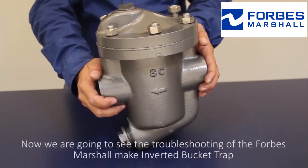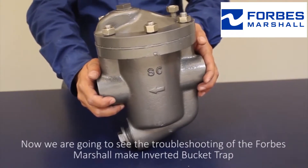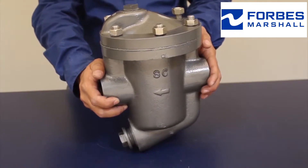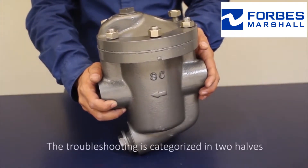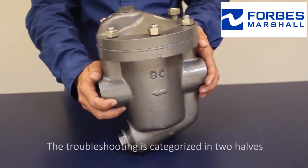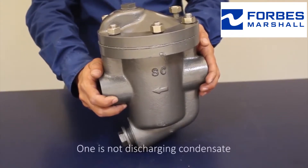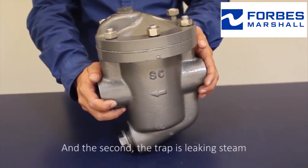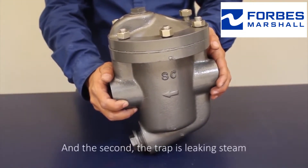Now we're going to see the troubleshooting of the Forbes Marshall inverted bucket trap. The troubleshooting is categorized in two parts: first, it is not discharging condensate, and second, the trap is leaking steam.